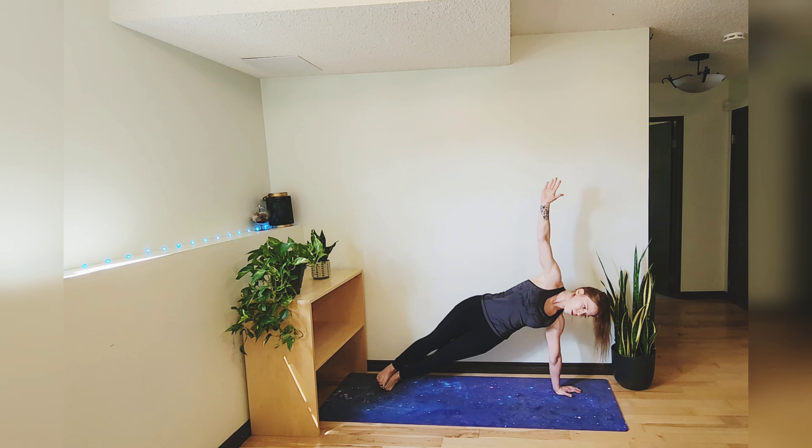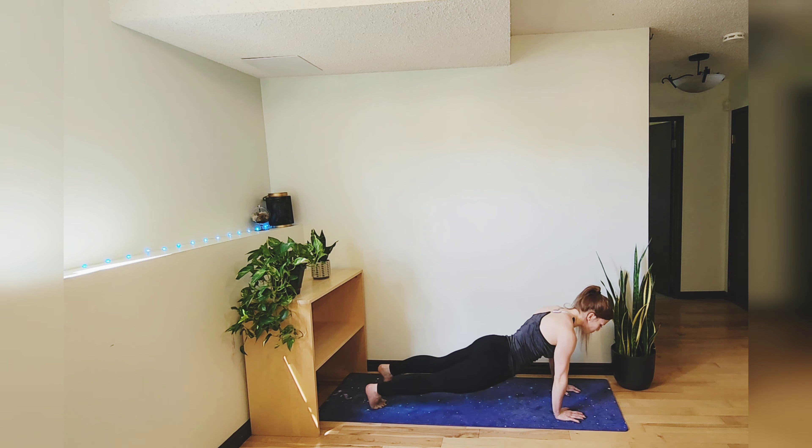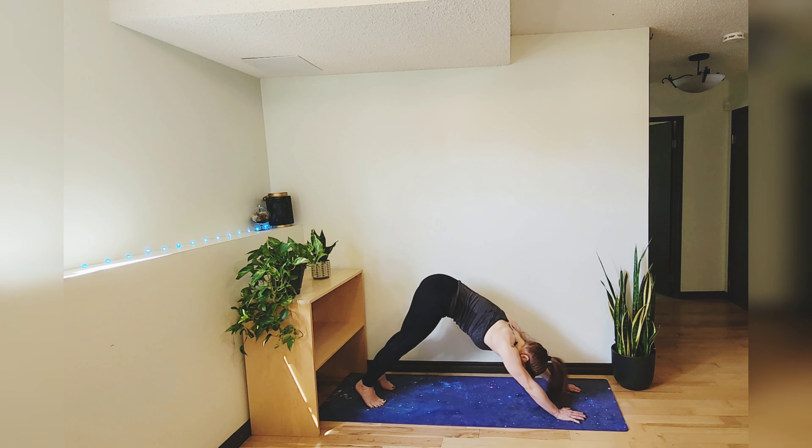Don't forget you have those options if you want to drop down to a knee or your elbow — you're also free to skip any poses. This is your practice, you can do whatever you want. We're going to move into plank now. Let's take a nice deep breath in and then press into downward facing dog.